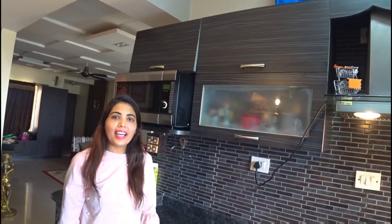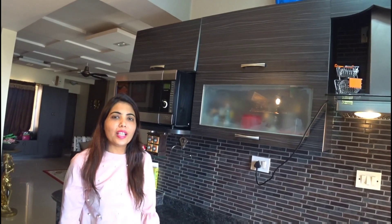Hi friends, welcome to my channel Talk to Share. Today me and Sheetal are here, and Sheetal is preparing quinoa salad. Let's see how she is making it. Hi everyone, today we are making quinoa salad.